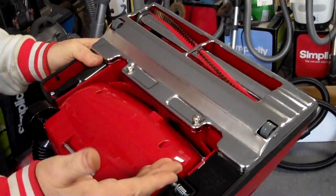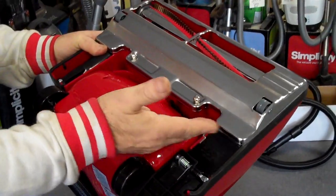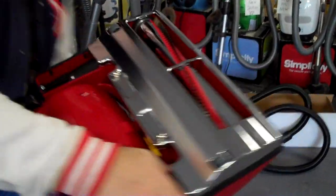If you ever need to change the belt, you just take off these two screws here and put on a new belt. So very simple belt change on this vacuum cleaner.